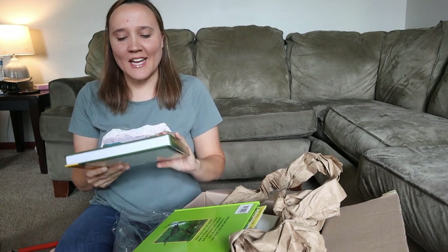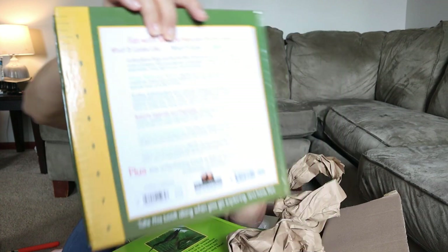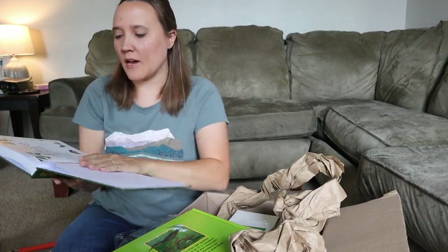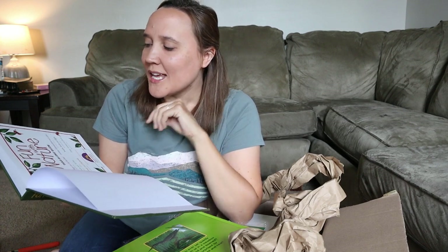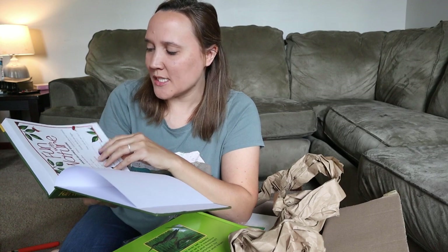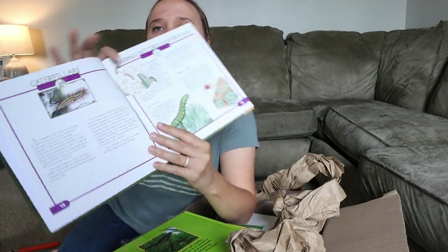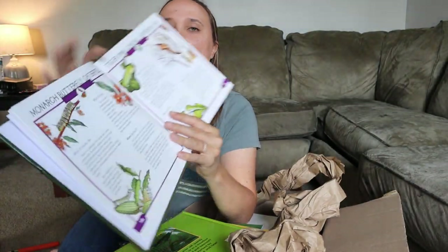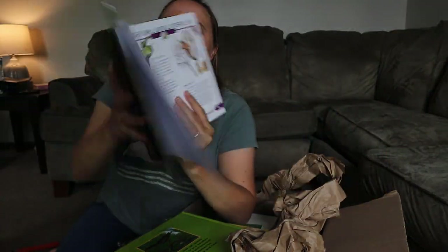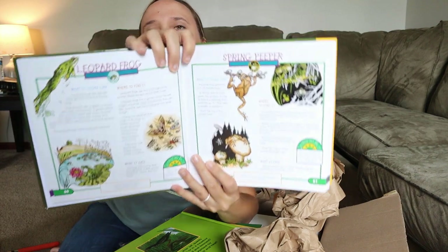The next set of books: the first one is Fun with Nature, a take-along guide — it even has a little ruler on the back. It covers caterpillars, bugs, butterflies, frogs, toads, turtles, rabbits, squirrels, chipmunks, snakes, salamanders, lizards, tracks, scats, signs, trees, leaves, and bark. It's an informational book about all things in nature, and I think it will give us a really great kid-friendly guide to look up different things and enhance our nature study.